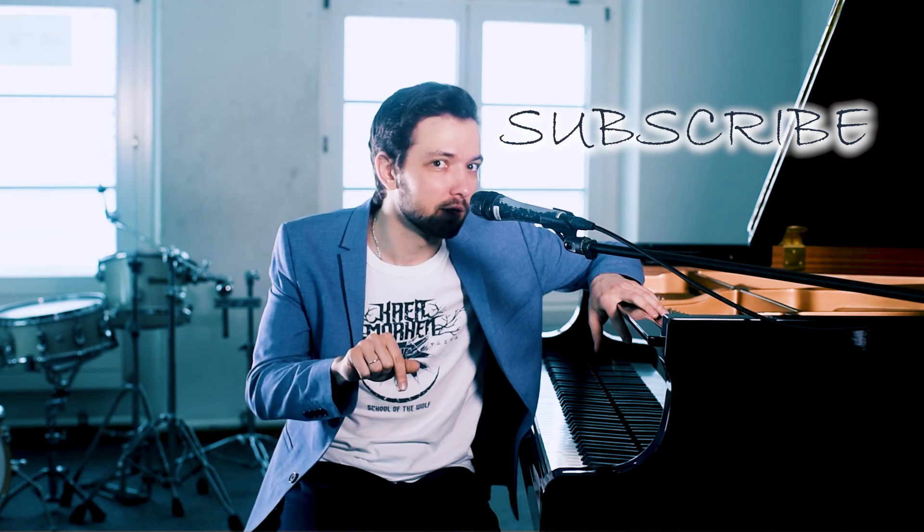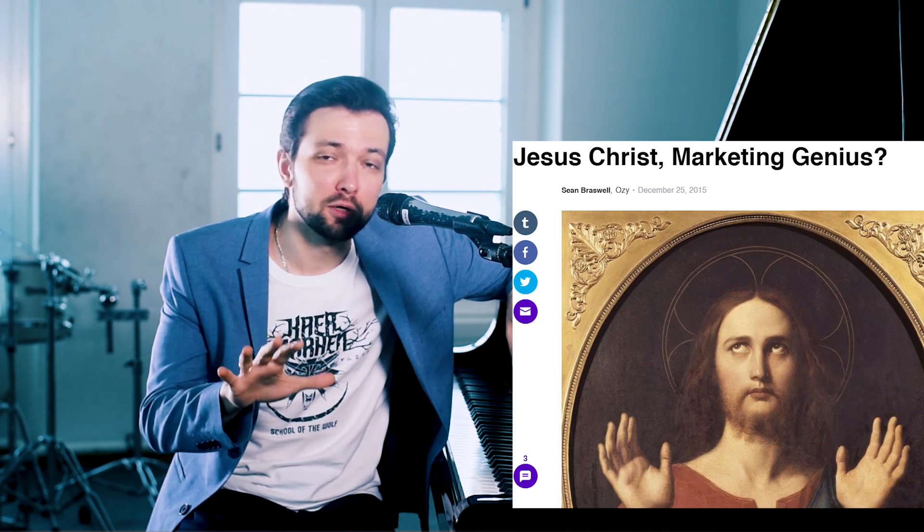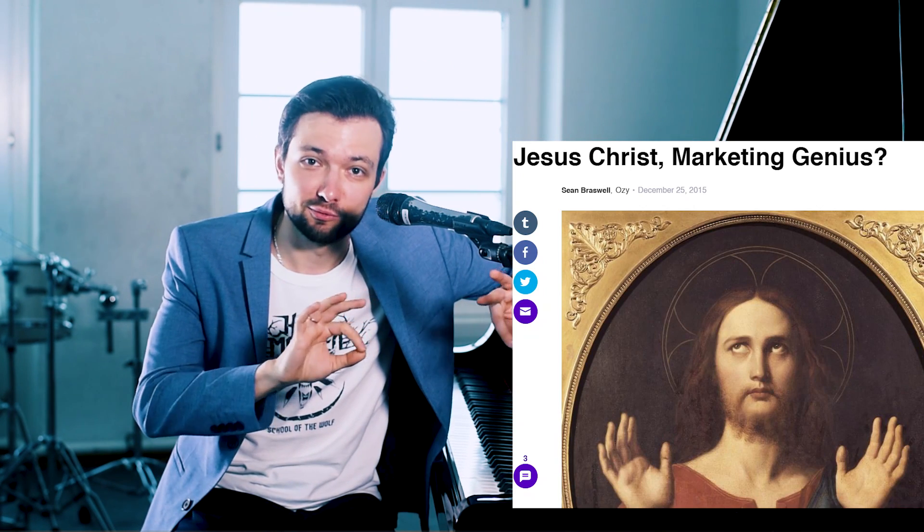Thanks for watching this video. If you found something useful for yourself, please don't forget to like it and write in the comments what you think. The exclusive offer of the day: subscribe to this channel right now and get plus five points to the speed of your passages for free. Have fun playing piano and hopefully see you next time.